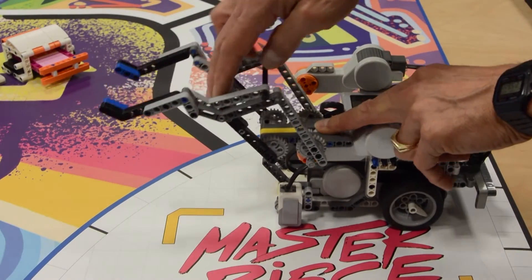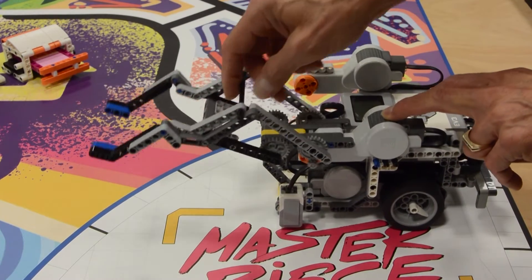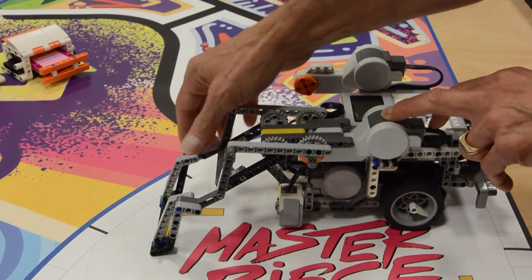There are several key features of this robot that allow us to complete missions this year. First, the articulating arm can go as low as the mat and high enough to do the light show and music concert lights.